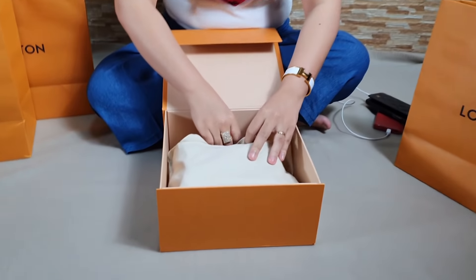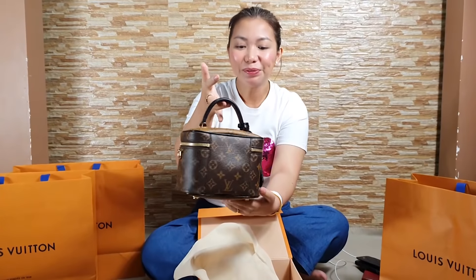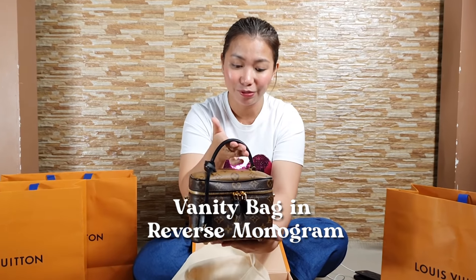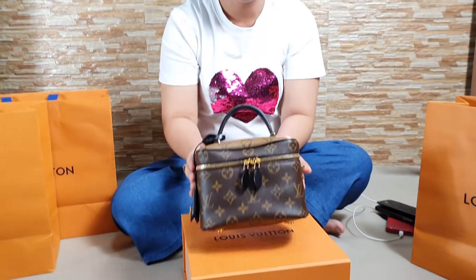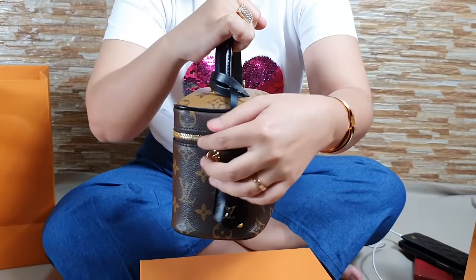Now let's proceed to these three paper bags. I'm sure you'll like what you see because it's not common — these are rare, hard-to-find pieces from Louis Vuitton. Let's start with this one box. First, we have a Louis Vuitton Vanity in PM size in reverse monogram canvas. The strap is color black. I think the black strap suits the Carry It bag we opened earlier and complements the canvas of the reverse monogram. It's a small PM size with hardware on the side for the long strap, and a zipper pull.